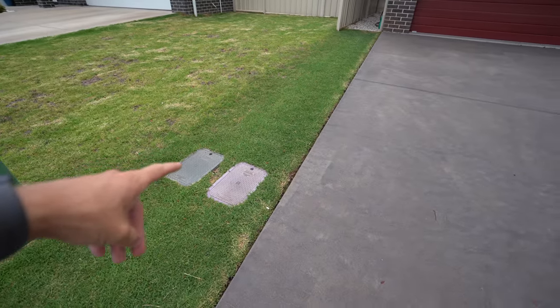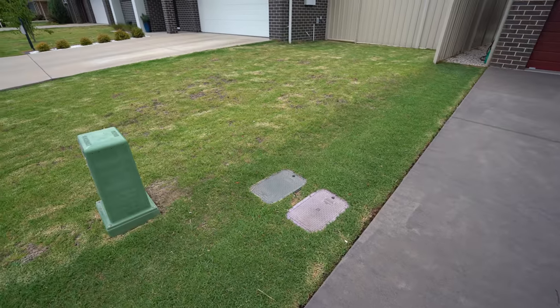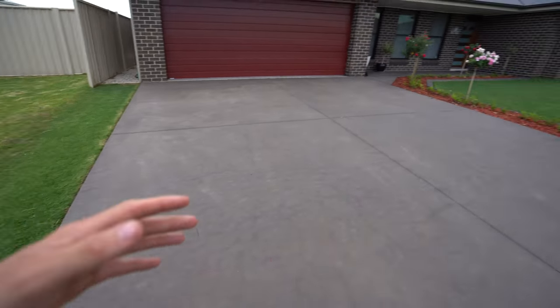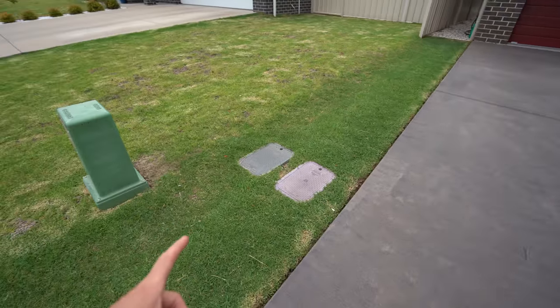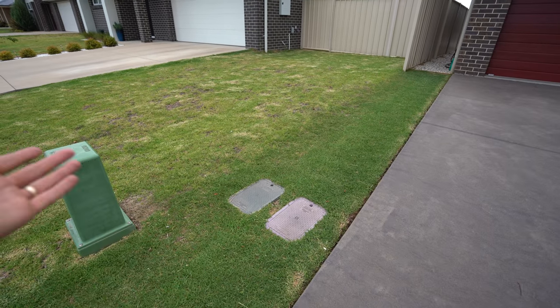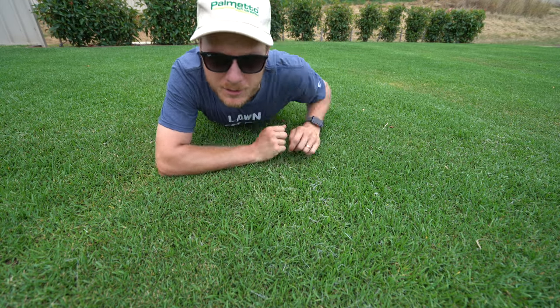This is Matt's side yard — he says he hardly ever waters this — and that's the neighbor's kikuyu just there. Look at the difference in color, just because Matt's been applying some products: a bit of wetting agent, a little bit of liquid iron here and there, a bit of nitrogen. Matt's not even really watering this section compared to the neighbor's, and you can really see the difference when you mow your lawn regularly and look after it.